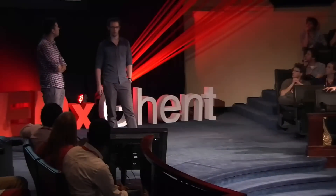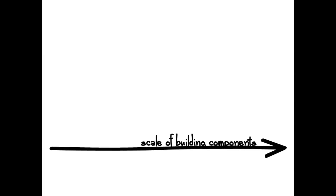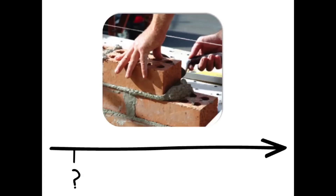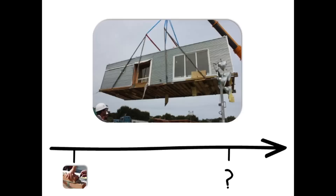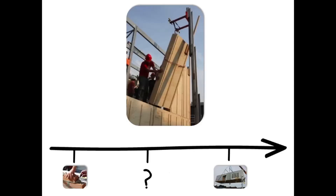We believe the most important aspect of the eCube is the scale of those building components. Traditional construction methods usually use very small building components, whereas prefab building systems use very large components, like entire rooms or complete housing units. We believe there is an interesting scale in between that has a lot of advantages because it doesn't go into the extremities of size. In the following graphs, we'll try to explain this scale and the main principles of our eCube.